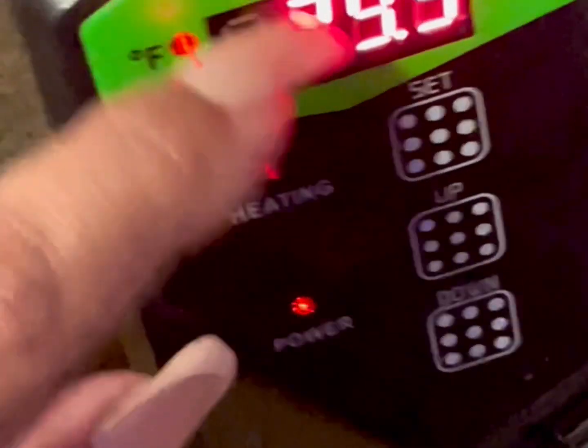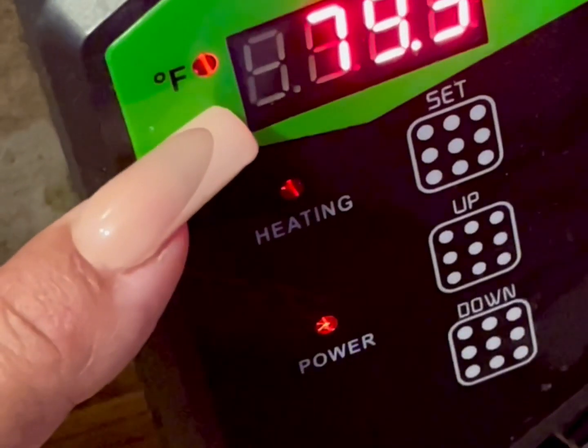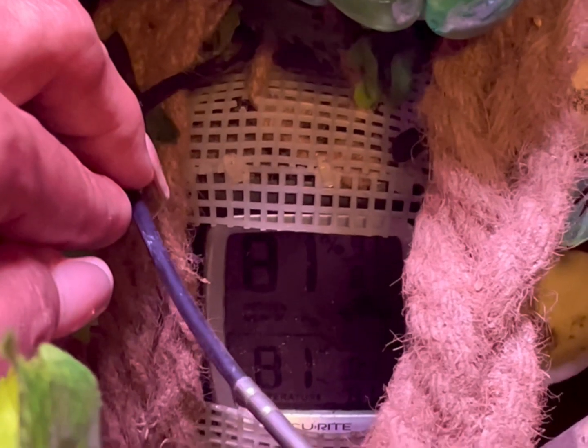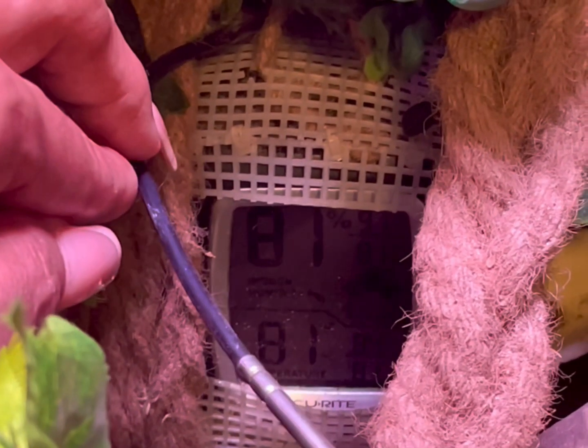Once you hit the temperature you like, make sure that you hit set until it starts blinking and set your gauge to Fahrenheit or Celsius. The probe can be placed at the center of the tank. You want to make sure it's off of the back wall so that it doesn't get a false reading and turn your heat mat off before it actually hits temperature.